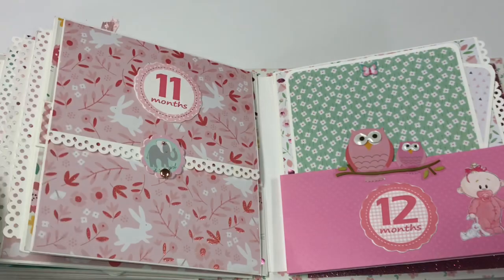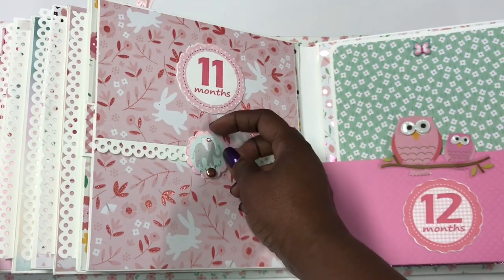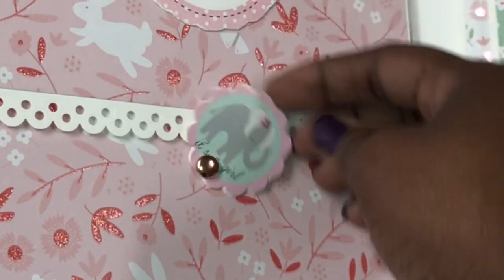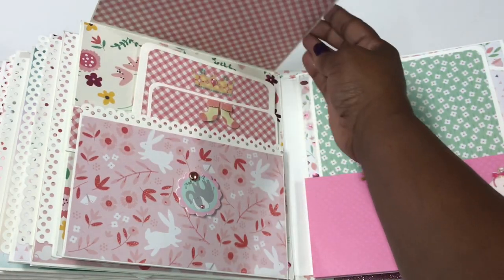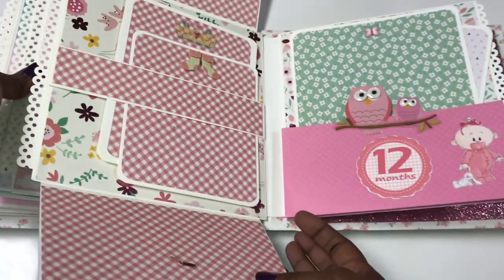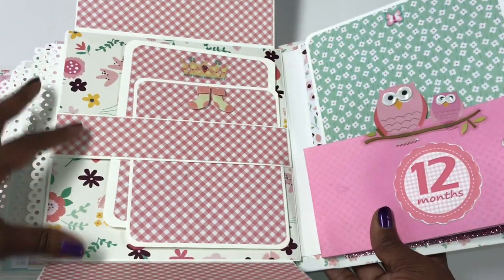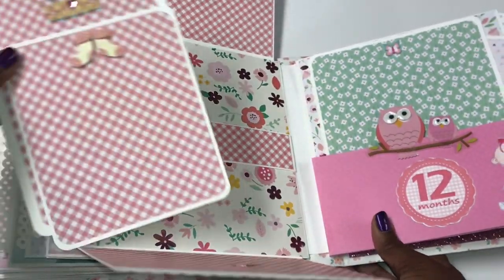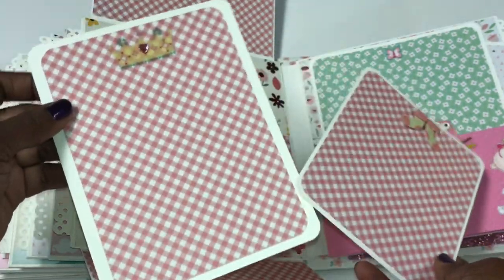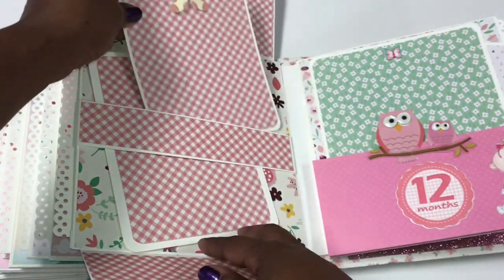Month number eleven has a little closure made with a brad and a cutout that opens up for photos, then folds down. On the inside there are more photo mats for photos or journaling, with cute little bows and a little crown. Everything fits back in neatly.